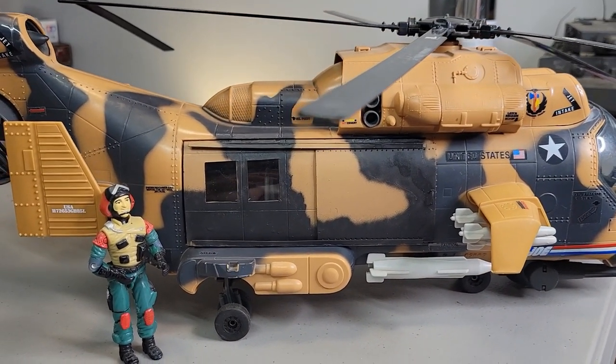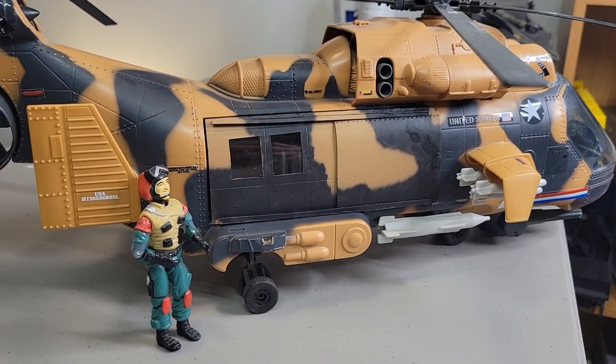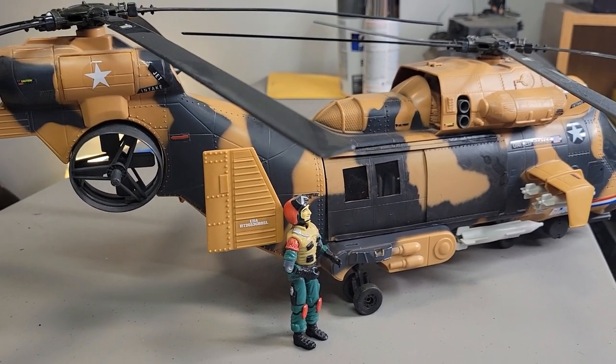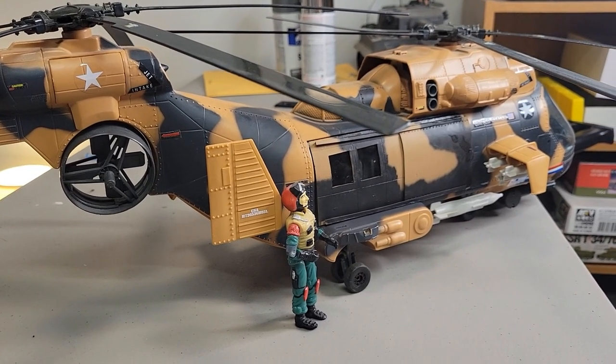You see how much cooler that looks? I got a lift ticket with it too, which is very cool. I paid $90 for this. I'm very, very happy — what a great piece.